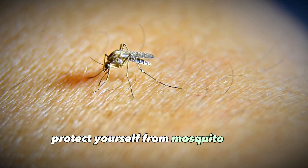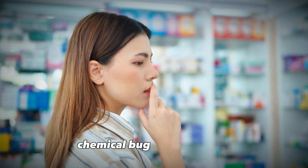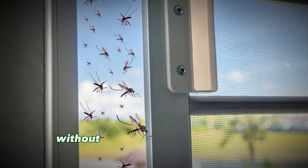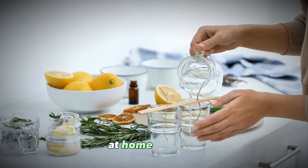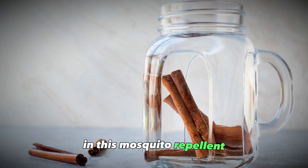The good news is you don't need to resort to store-bought chemical bug sprays. There are lots of natural ways to repel mosquitoes without exposing yourself to harsh chemicals, and making your own natural mosquito repellent at home is cheap, easy, and effective.